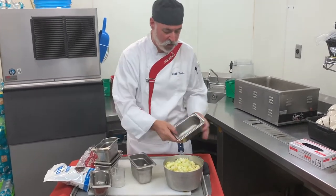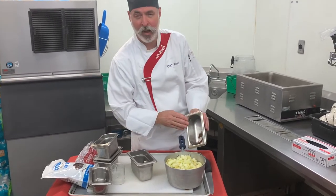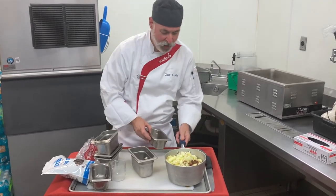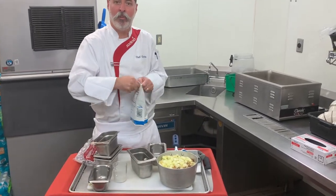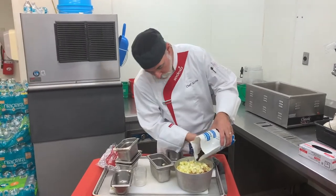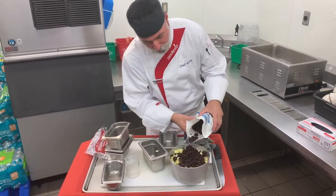I have in here one tablespoon of cinnamon, an eighth of a teaspoon of clove, and an eighth of a teaspoon of allspice. I'm going to put all that in there. And then we're going to add roughly a cup of raisins — you can use dark raisins, light raisins, or any other dried fruit. That's about one cup of the raisins.